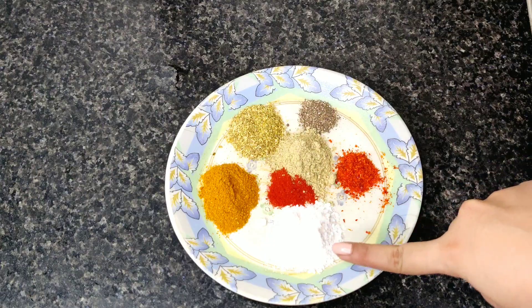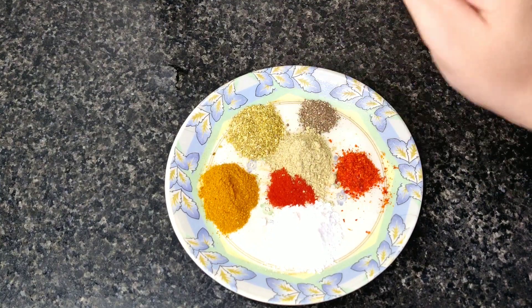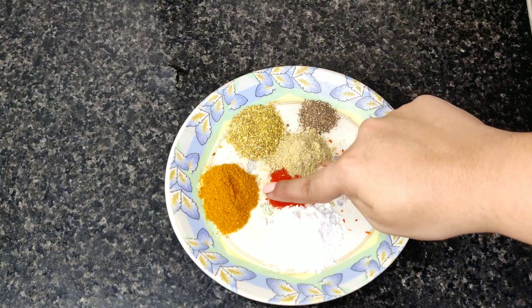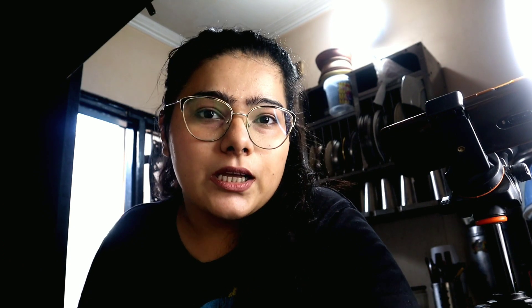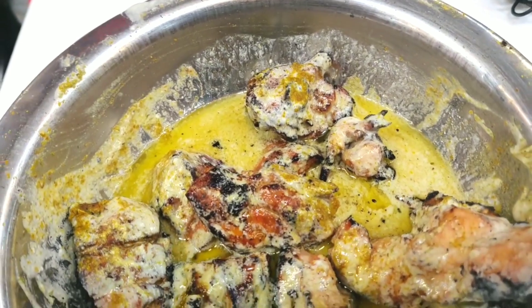...I will use Namak, Lal Mirchi Powder, Kali Mirchi Powder, Chaat Masala, Dhaniya Powder, Chicken Masala, and a little Degi Mirchi Powder. Aslam's butter chicken is a Tandoori Chicken — it's not too deep red, it's very light in color with just a little redness, so I am using Degi Mirchi here.